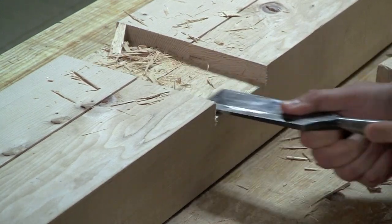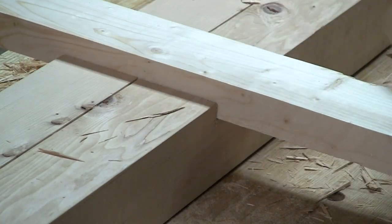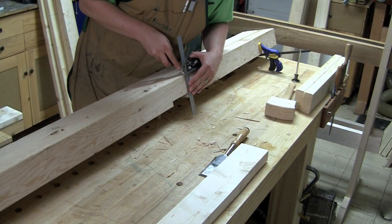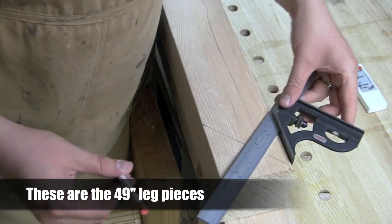Clean all the dust out and you can see we've got a nice hammer-tight fit. I'll flip it over and use the location of the first side dado to mark out the dado on the other side.